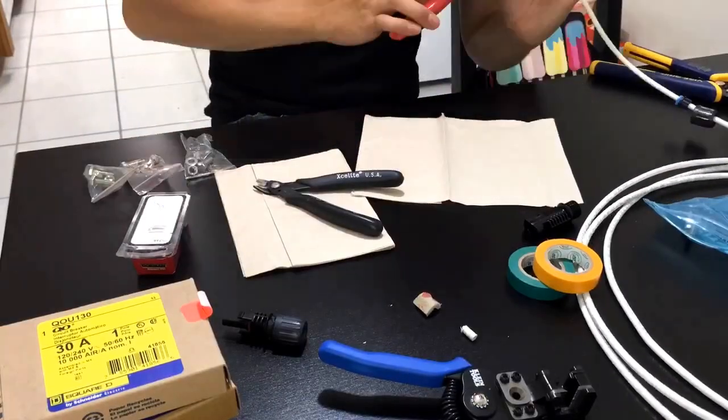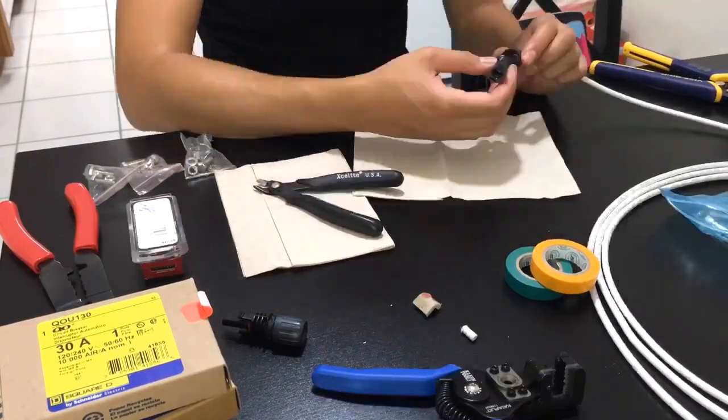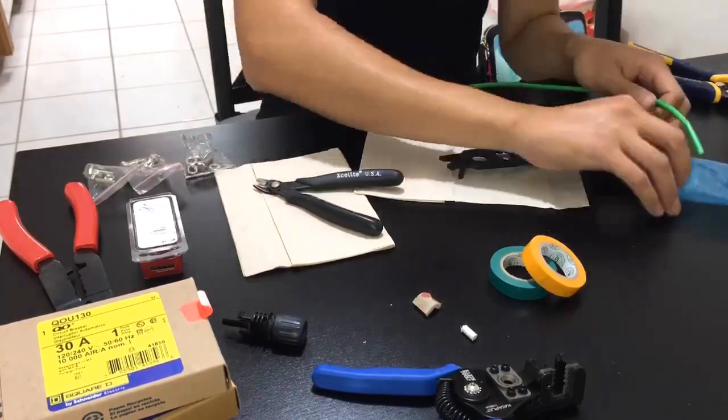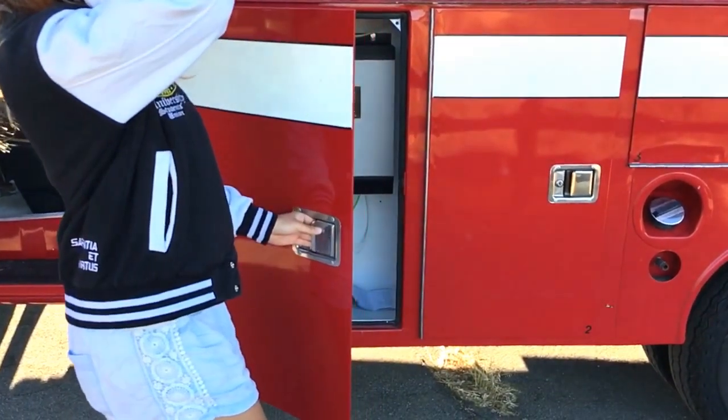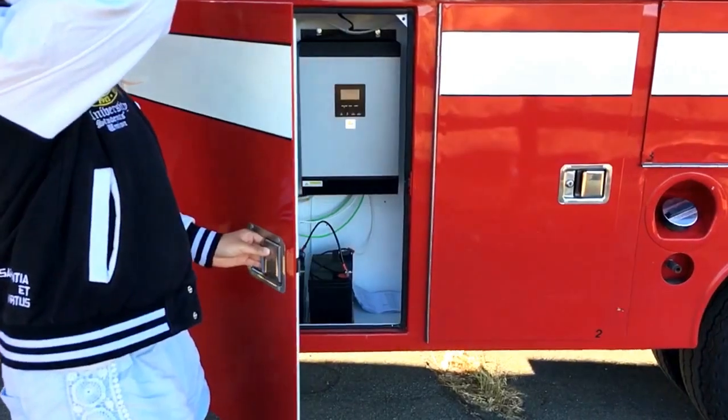After a lot of wire clamping and connecting, we're able to have our solar system running. The end result is great — we love it.